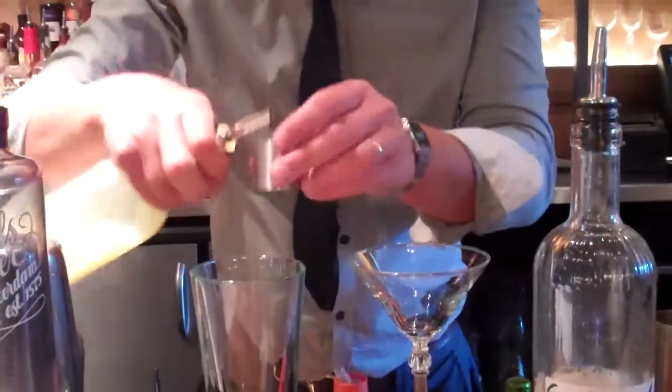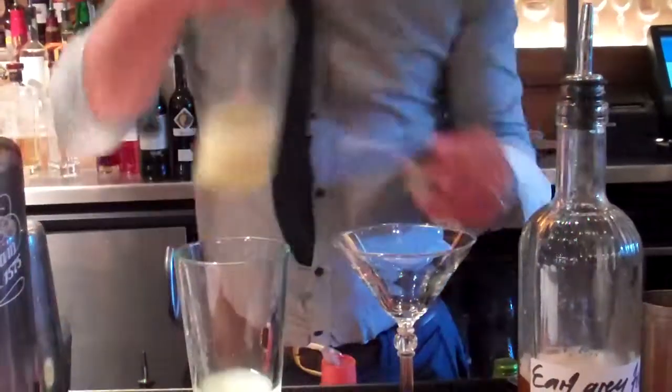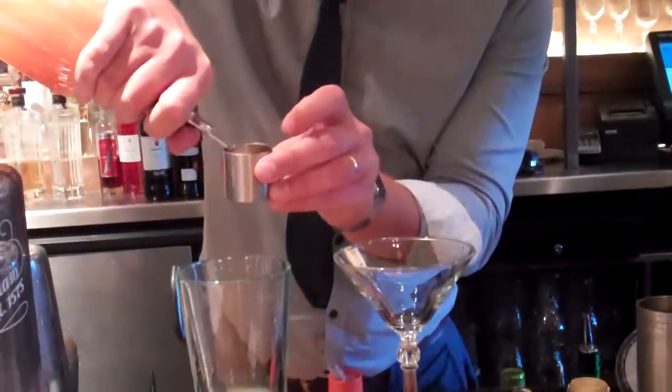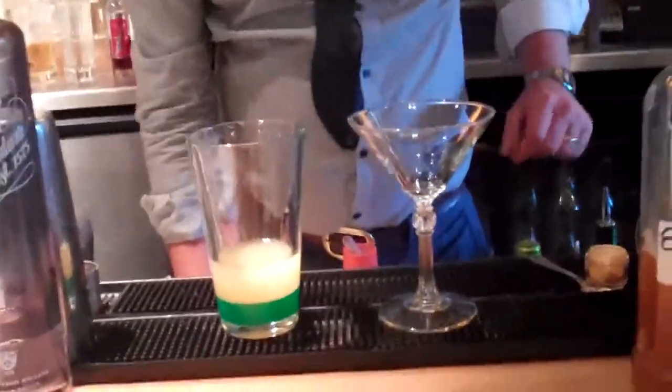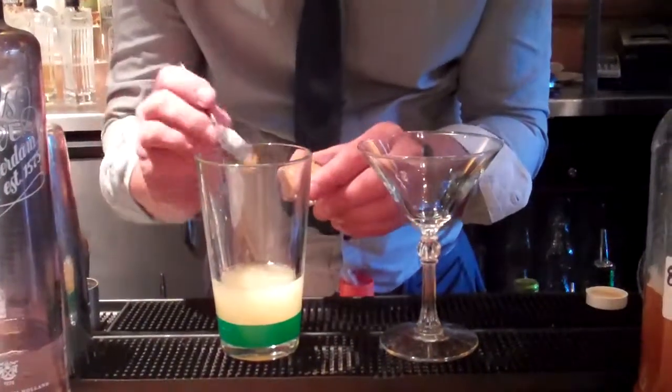25 mls of fresh lemon. 25 mls of nicely brewed, quite strong Earl Grey tea syrup — that covers your notes and how-to. And that's it, guys. One last ingredient, shall I say, is a quarter of a teaspoon of edible gold.